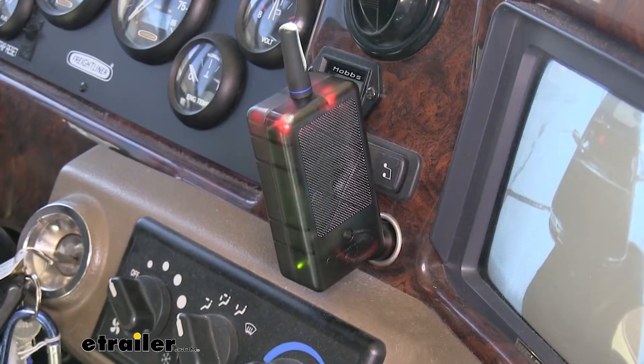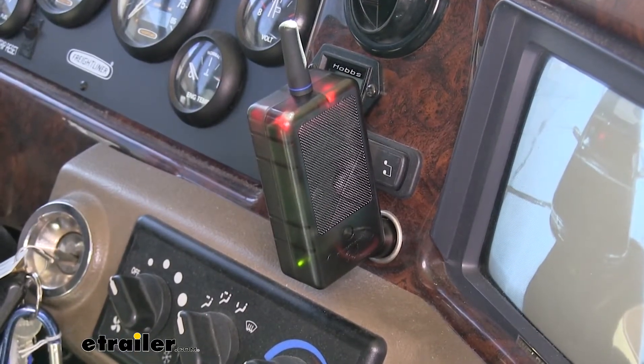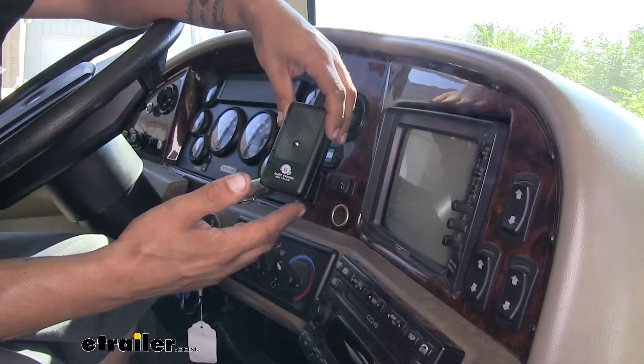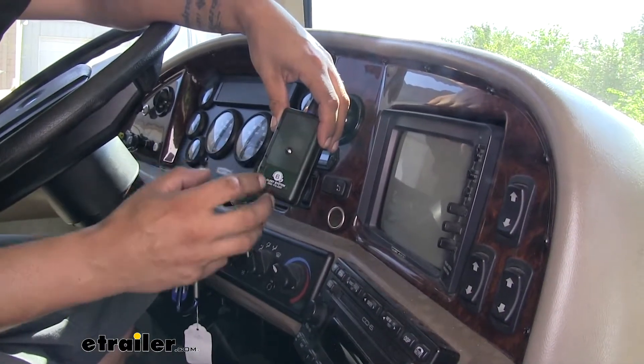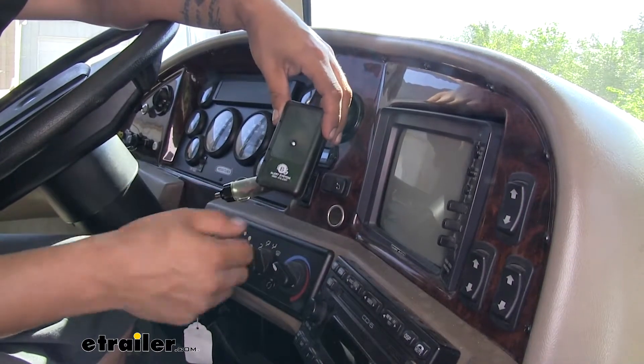When the BrakeBuddy is applying the brakes, a red light comes on — we just look down without even taking our eyes off the road and we'll know it's working. But in the event of a breakaway, it's going to have an audible alarm to let us know what's going on.